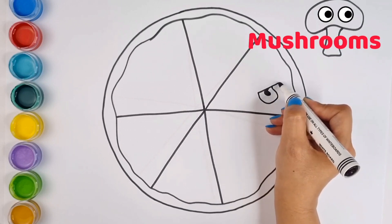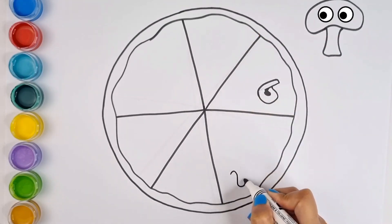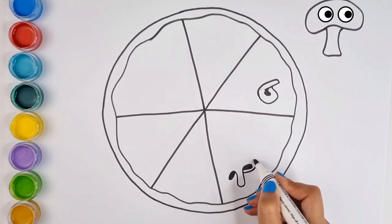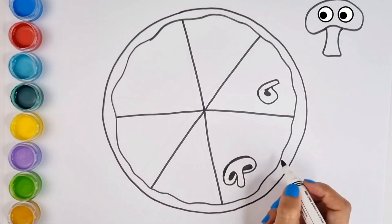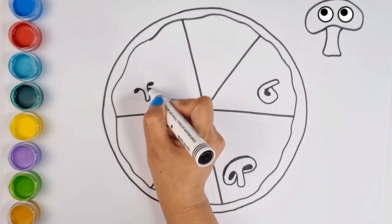Old MacDonald had a farm. Now we will chop them and put them on the bread. And on his farm he had a pig, E-I-E-I-O. With a here and a there, here up, there up, everywhere up. Old MacDonald had a farm, E-I-E-I-O.